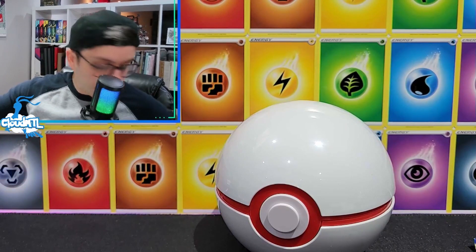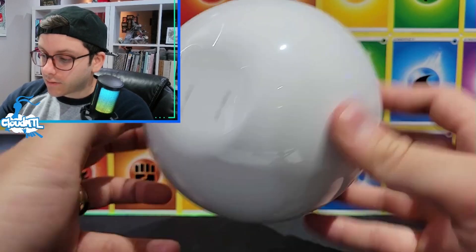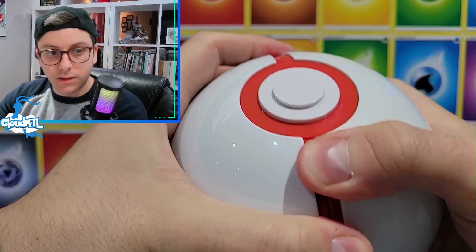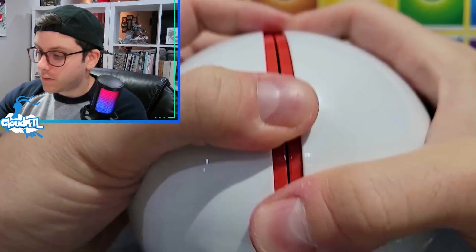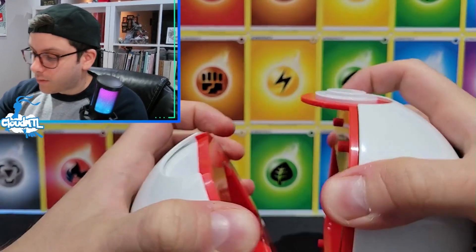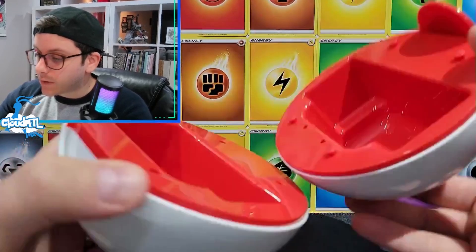This must be why it was delayed - you have to build this thing. Let's see how to get it open... it's kind of stuck. I guess it just comes apart. I expect kids to open this thing and I can barely get it - I nearly knocked everything over.